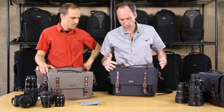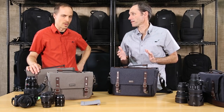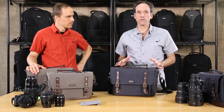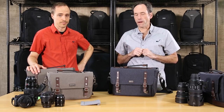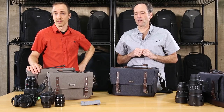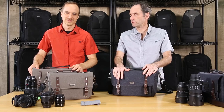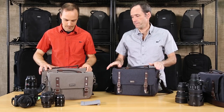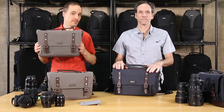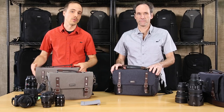For these bags in particular, it's important to see them in person, because the quality and detailing is fantastic — you really can't appreciate it on video. When you see it and feel the material, it's a really nice product. This is the Signature Series from Think Tank Photo, sizes 10 and 13. Thanks for watching.